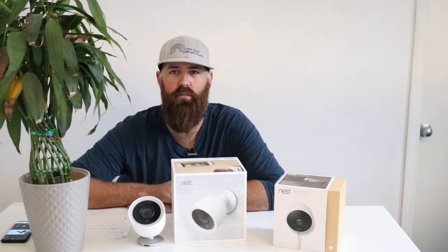Hi, I'm James with TheOneHourSmartHome.com and today we are going to compare the Nest Outdoor camera versus the Nest IQ camera. Two great outdoor cameras made by Nest but they are slightly different, and we're going to tell you about each one so you can decide which one is right for you and how they work.